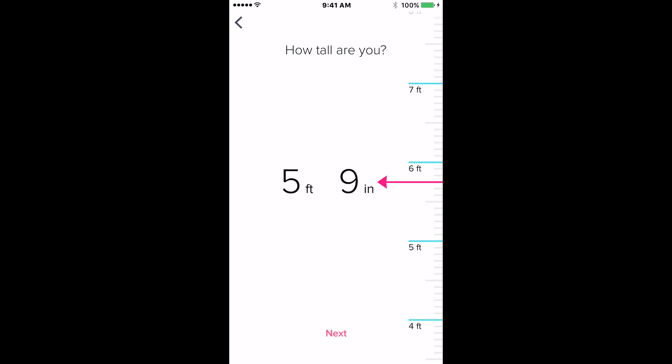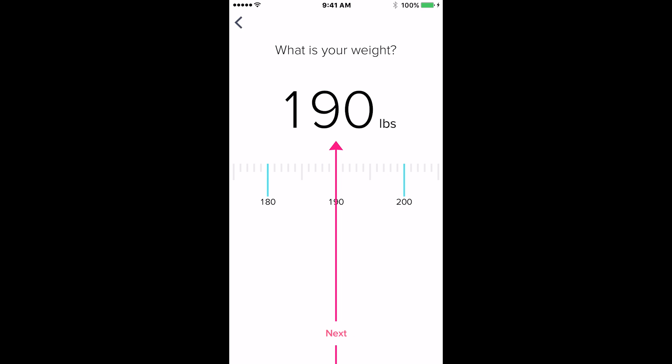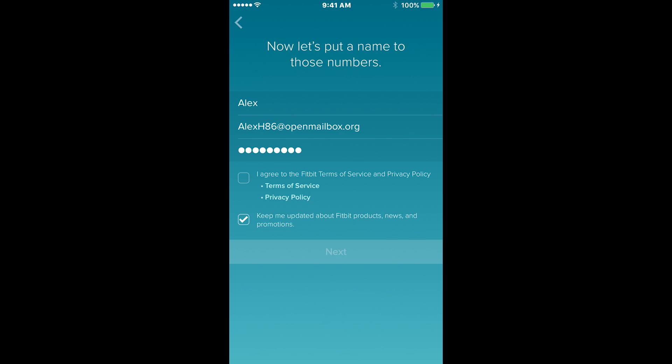Click Set Up Your Fitbit Charge HR at the bottom of the screen. The next couple of pages will ask you some information about yourself such as your height, your gender, your weight, and finally your birthday. On the following page you'll be prompted to create a Fitbit account by entering in your name, email address, and creating a password. Once you're done entering in your information, click I Agree to their terms of service. If you don't want to receive promotional and informational emails from Fitbit, you can uncheck the box at the bottom.